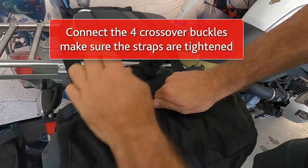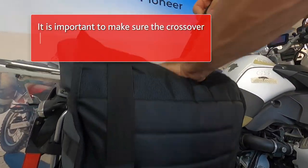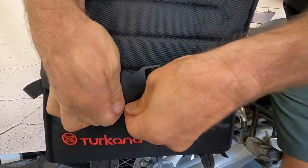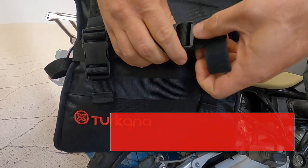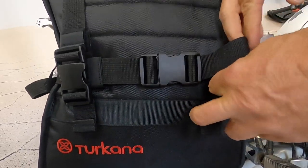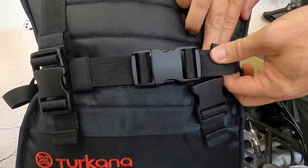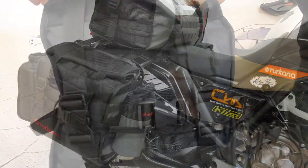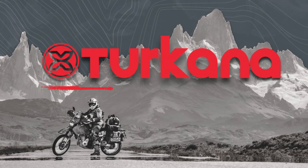Once closed, connect the male parts of the crossover straps with the female parts of the buckles on the outside of the hip-a-hips. No further hanky panky allowed! Then connect the male and female buckles of the horizontal compression straps and voilà — YouTube certification done! Well done. Now start that bike and get the hell out of here!